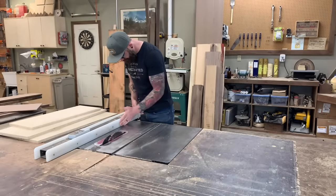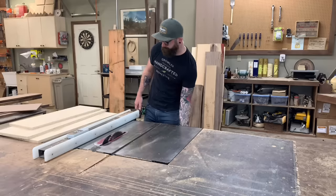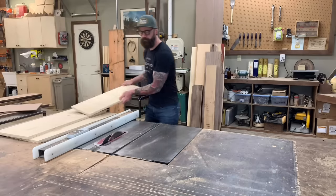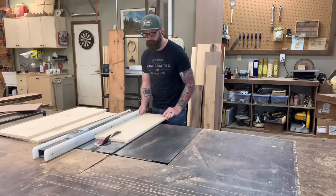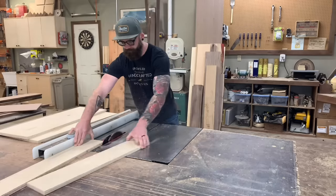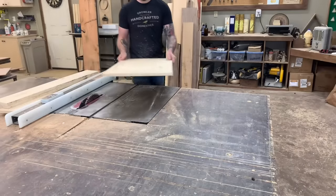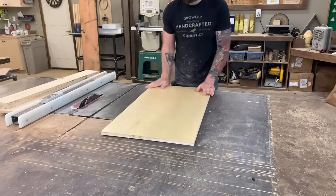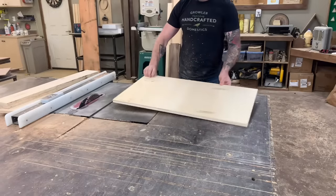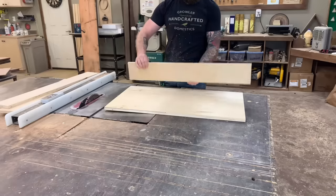Start by walking over to your scrap plywood pile and picking out a few choice pieces. We're basically going to build a box with 5-inch sides and then a base that's approximately 3 feet by 18 inches wide. Once you cut down your side pieces, get your base piece. For my base piece, I'm using pre-finished on one side so it's nice and smooth on the bottom — that'll help it run on the top of the table saw a little easier.